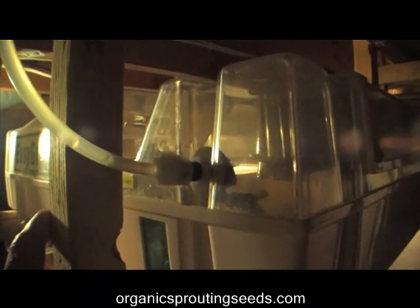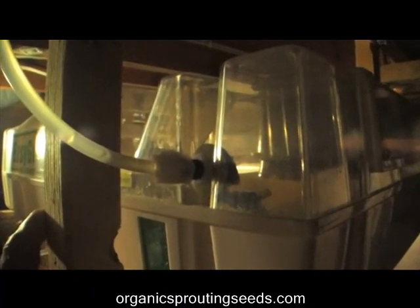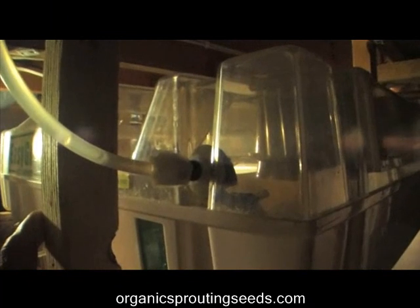Just make sure it's snug — you don't need to over-tighten it. Then we'll go ahead and turn on the saddle valve and let it fill up with water.